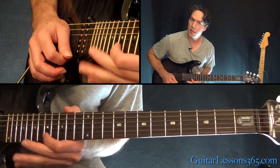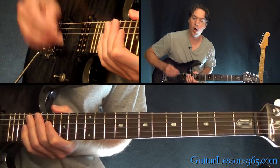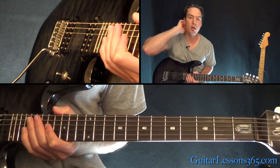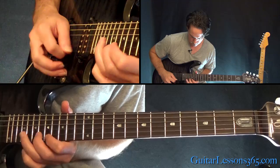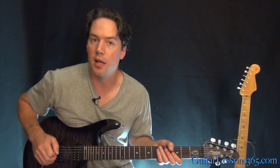18 on the B, 17 on the high E string, into a whole step bend at the 20th fret on the high E string. Now we have some sweep picking.